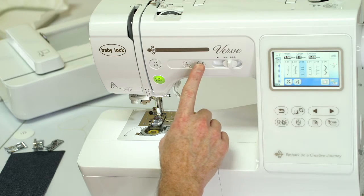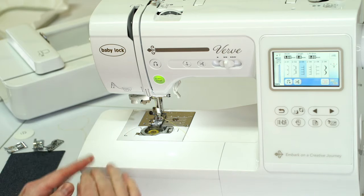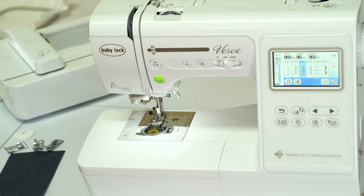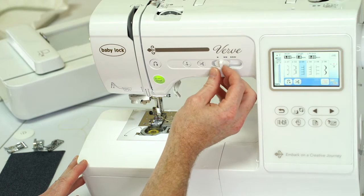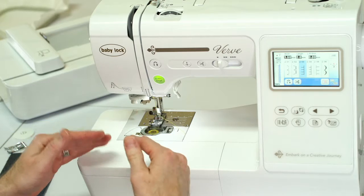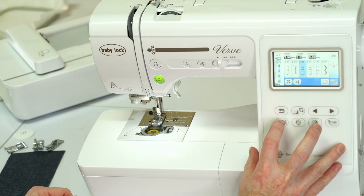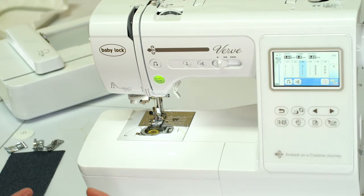We have a needle up/down button, scissors, and adjustable speed control. This is great if you're doing anything intricate or if you're trying to teach a youngster how to sew. This is also a great starter embroidery machine for a beginner — we can slide the speed down so it doesn't go as fast, because sometimes these machines can be a little intimidating at first.